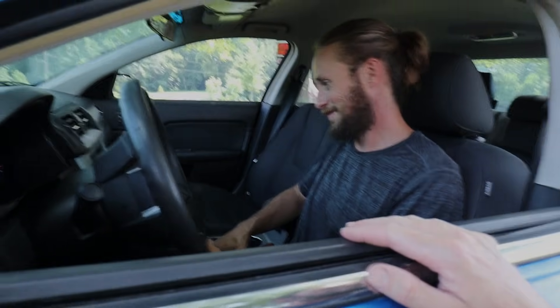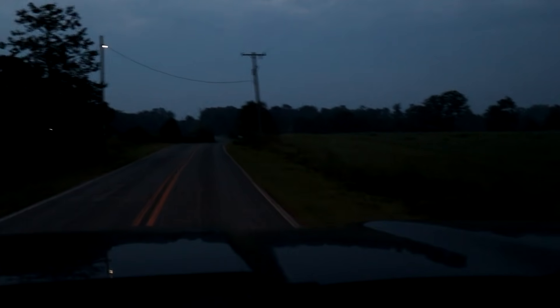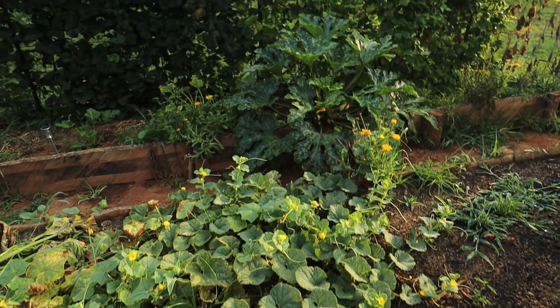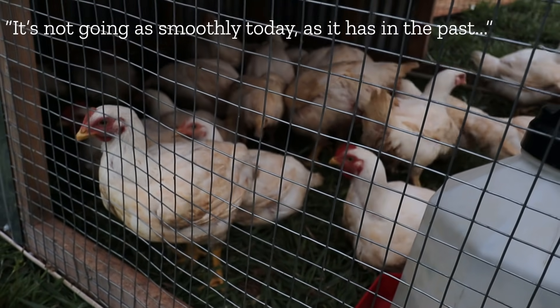I see that you traded in Squatch. What did you get? What did you upgrade to? Good morning everybody. This is Nate from The Kramer Life and this morning I'm over at the haulers and we're going to be processing some meat birds. I think they have about 50 meat birds we're going to be working on today. Why don't you guys join me and let's go get started.